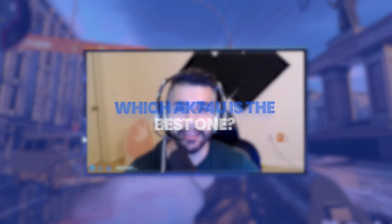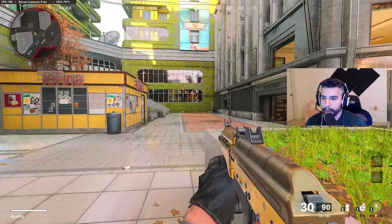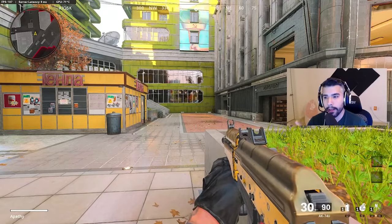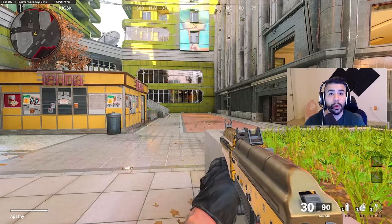Welcome back to a brand new video. Today we're going to be talking about the two variations of the AK74u class setup. A lot of you guys know all the pro players use this weapon, but what you did not know is it's about a 50/50 split — pros use different attachments on the 74u, and there's a reason for that. I'm going to explain it in this video, go a little bit in depth, and then we're going to go to some gameplay.